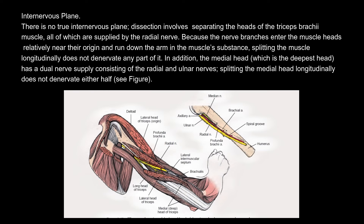Internervous plane. There is no true internervous plane. Dissection involves separating the heads of the triceps brachii muscle, all of which are supplied by the radial nerve. Because the nerve branches enter the muscle heads relatively near their origin and run down the arm in the muscle's substance, splitting the muscle longitudinally does not denervate any part of it. In addition, the medial head, which is the deepest head, has a dual nerve supply consisting of the radial and ulnar nerves. Splitting the medial head longitudinally does not denervate either half.